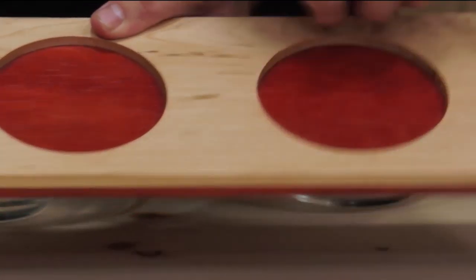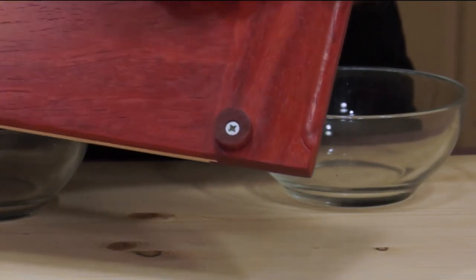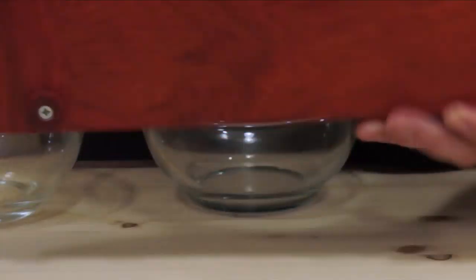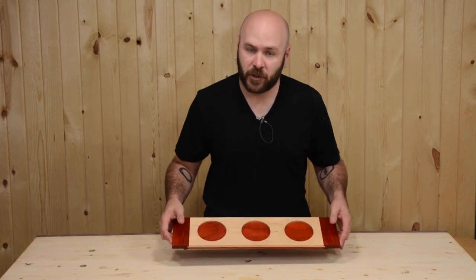Then we'll mill up our breadboard ends, create a little recess here for the handles, cut the mating joinery and then glue it together. We will then turn some feet on the lathe and then glue and screw it to the bottom. It's a pretty quick and simple process and let me show you how I did it.